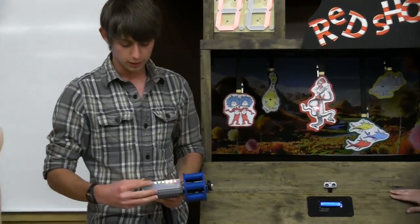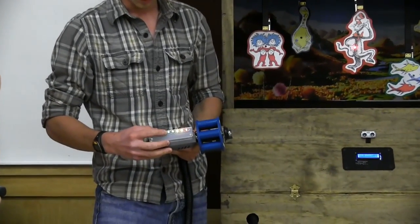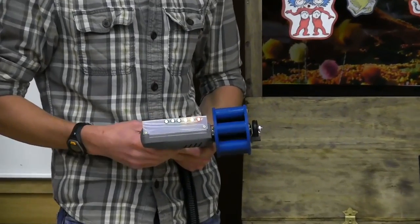At the top here, these lights go on. This indicates the shots that you have left, and one of these lights goes off for each shot as you go.